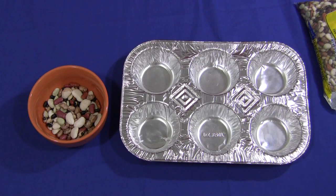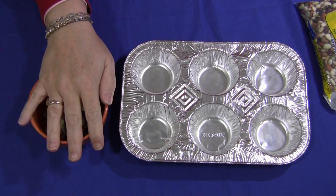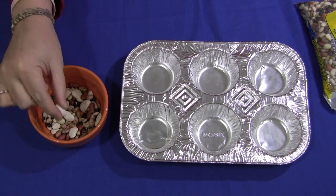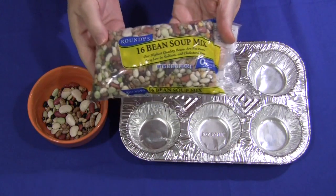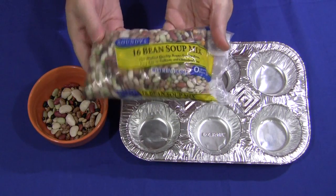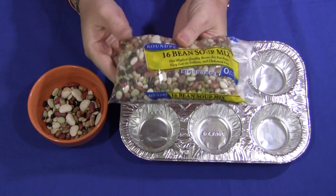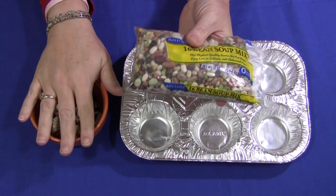Hi, I'm Shelley LaVette with a great activity for your Math Center. It's dried bean sorting. What I've done is placed some dried beans that can be purchased in any grocery store into a bowl. They sell different types of beans separately in bags, but I've purchased a 16 bean soup mix. So they have about 16 different types of beans in one bag, and I sorted out the six types of beans that I wanted and put them in a bowl with the amount I wanted the children to sort.